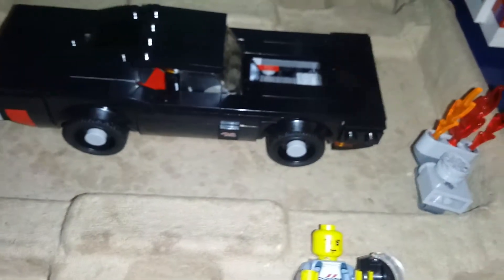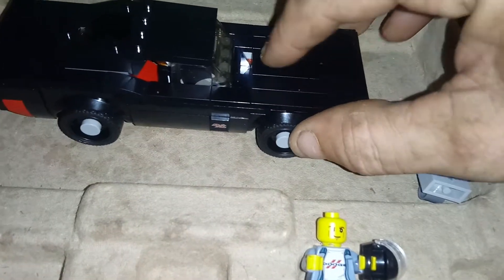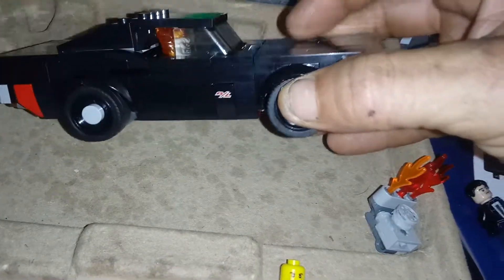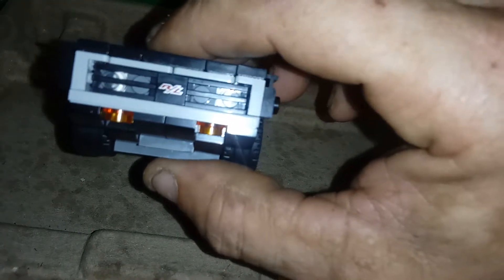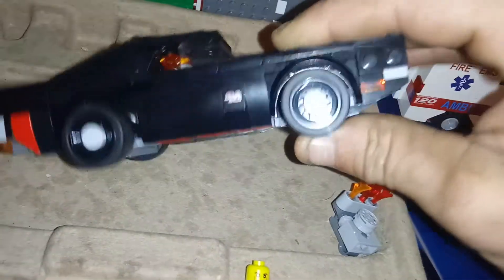There's another piece which gives you just a flat hood. As far as Lego goes, this is an excellent representation of a 1970 Hemi Charger RT. You can see the headlights behind the grills like the actual ones, and it's got some nice rims on them.